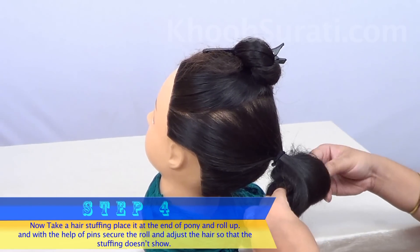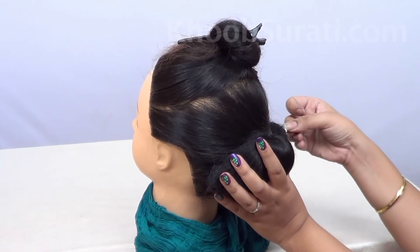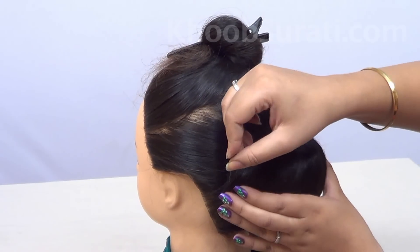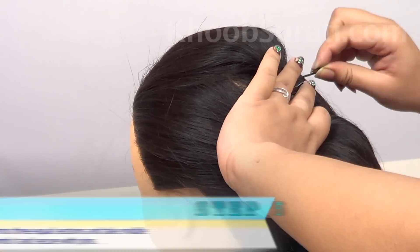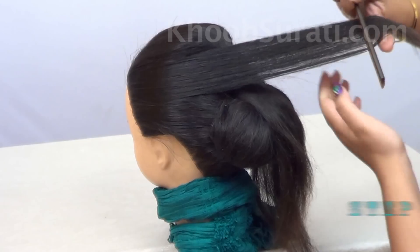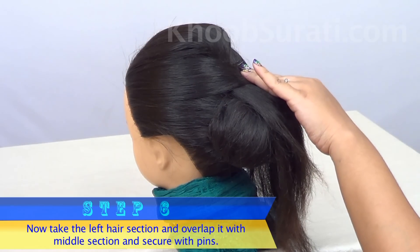Now once you reach the end of the hair at the band, start securing the roll with the help of pins. Now adjust the hair so that the stuffing doesn't show. Now divide this section into three equal parts and secure it with the help of pins. Now take the left hair section, overlap it with the middle section, and secure it with the help of pins.